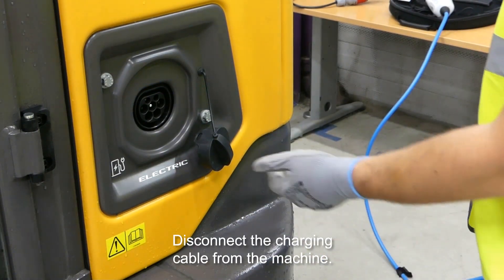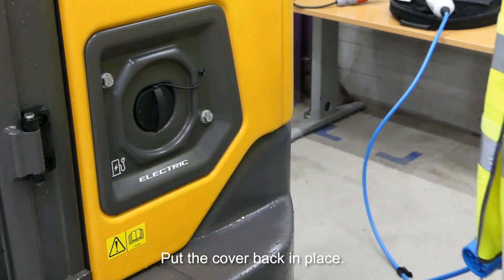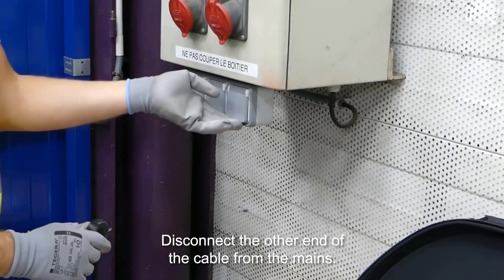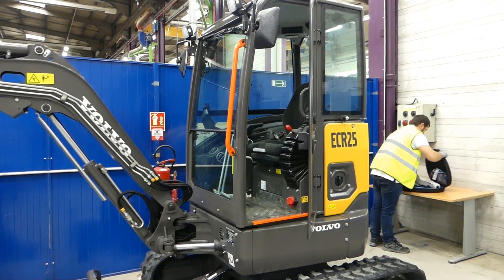Disconnect the charging cable from the machine. Put the cover back in place. Then disconnect the other end of the cable from the mains and put it back in its storage bag.